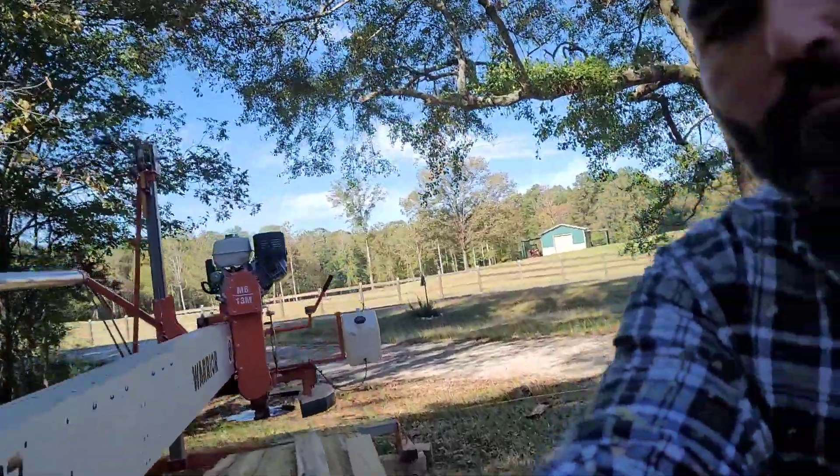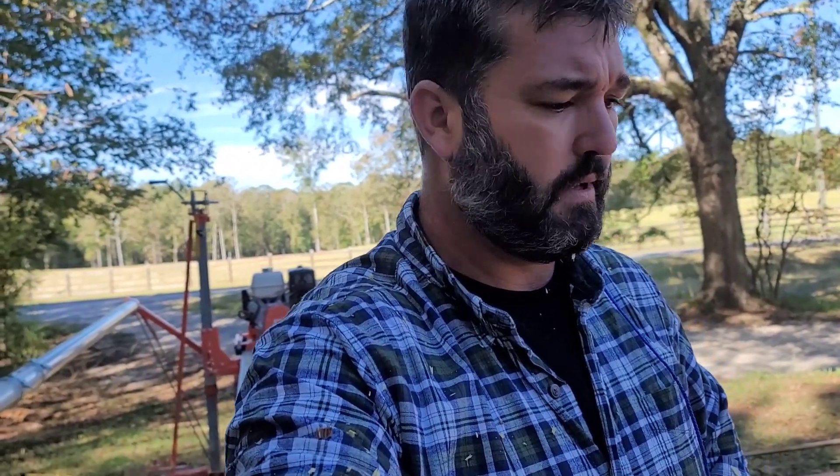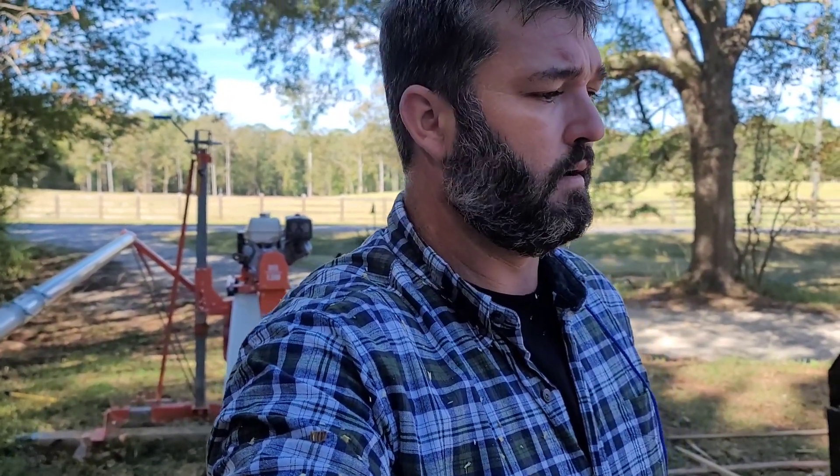Thanks for watching. Stay tuned for the main video coming up on the whole process of moving this log and getting it milled up. I just thought I would explain a little bit about plain sawn lumber versus quarter sawn lumber — so next time it comes up in conversation you can say, 'Oh yeah, I only want quarter sawn wood for all my projects.' Make sure to like and subscribe, and I appreciate you watching.